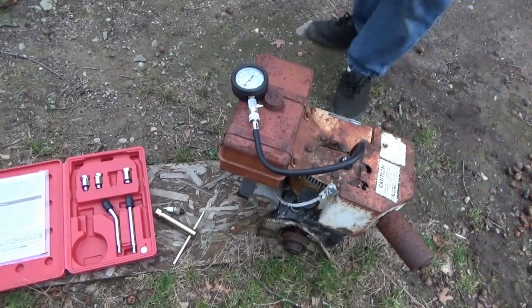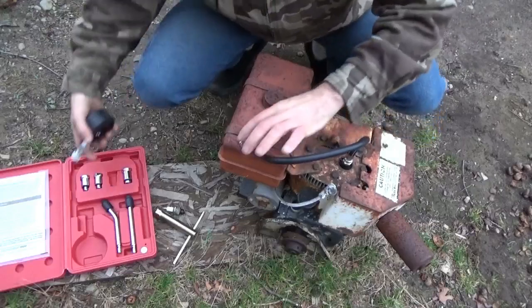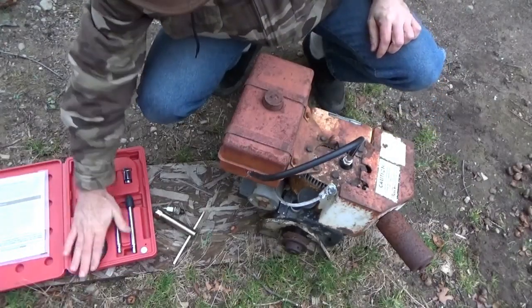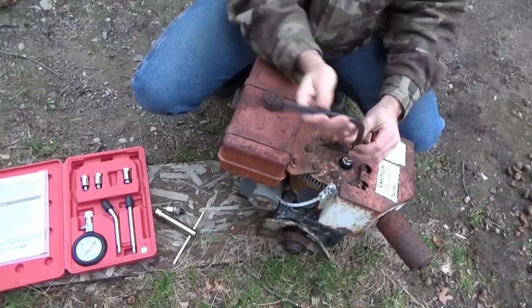Now, quick disconnect — and it's good to put your equipment back into its proper place. Keep it neat so you have it in good shape for the next time.